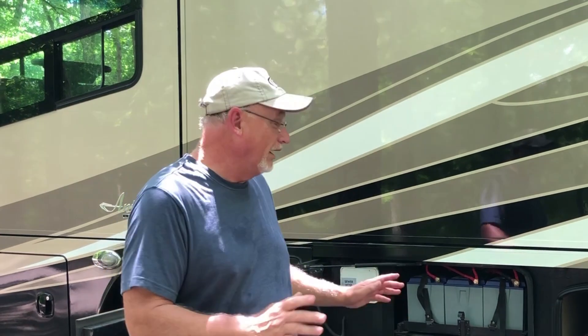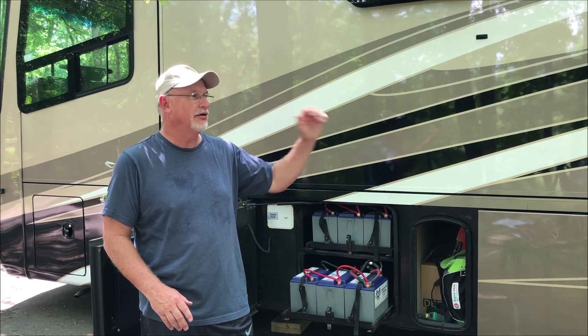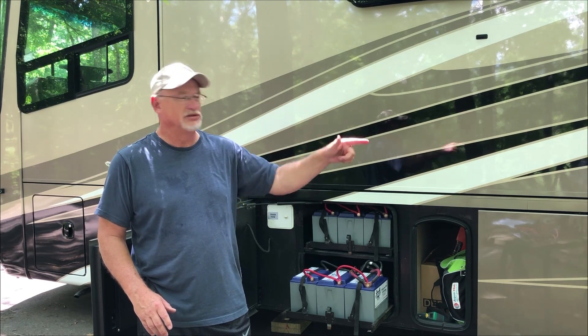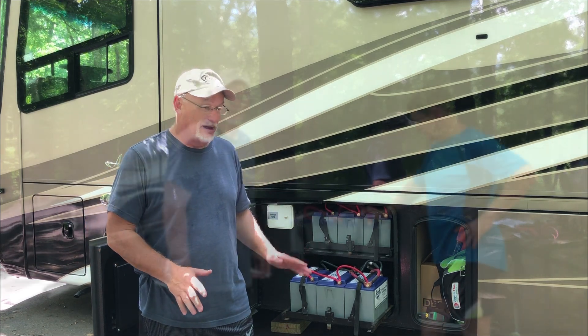Just to remind you, we are not professionals. I'm not an electrician, I'm not an electrical engineer. But we are going to try and be as safe as possible. I'm going to go in and switch all the switches off, turn the breaker off for the generator, and turn the switch off for the engine batteries. We've already taken all our jewelry off and we don't wear belts. We're trying to be as safe as possible.